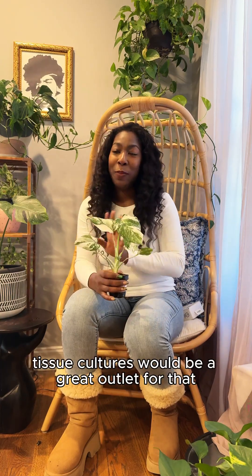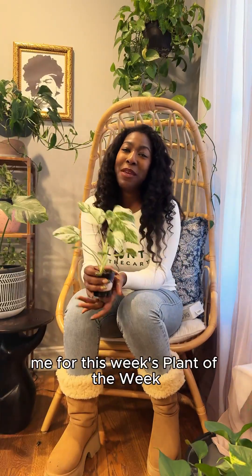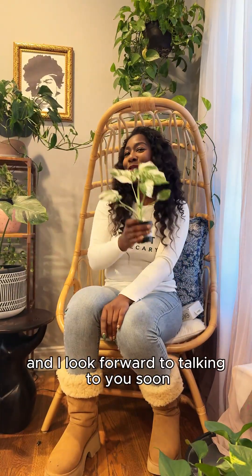As always, I thank you for joining me for this week's Plant of the Week, and I look forward to talking to you soon.